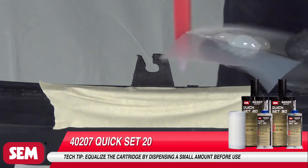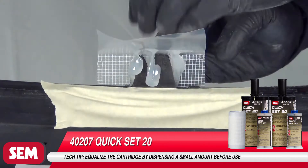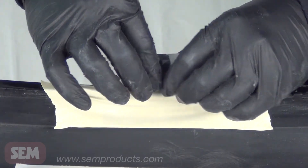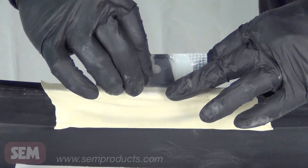Apply 4020-7 Quick Set 20 or 4050-7 Quick Set 50 to 7000-7 Plastic Repair Contouring Tape. Immediately fold the tape around the tab and manipulate the material into the general shape and thickness of the existing damaged tab.